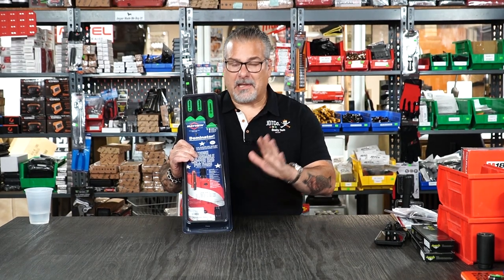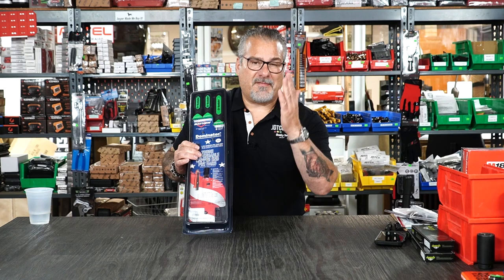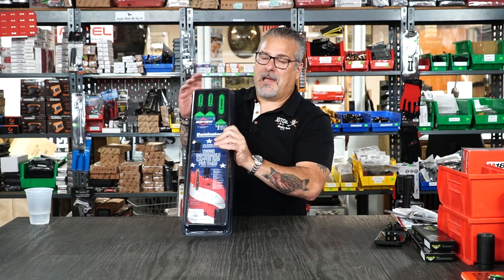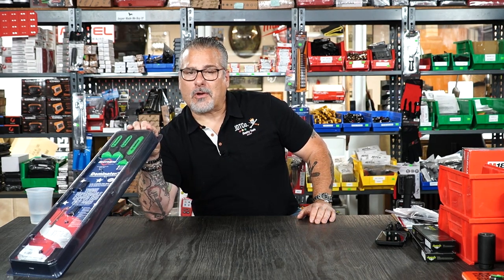We did a deal and I'm gonna tell you about it, but I can't show it to you because I don't have any here. It's a three-piece set and then the 47 and 58 inch pry bar, and we did a deal for $199.95. They sold out in one day. We have more coming hopefully, so stand by on our app, website, or come into the store.